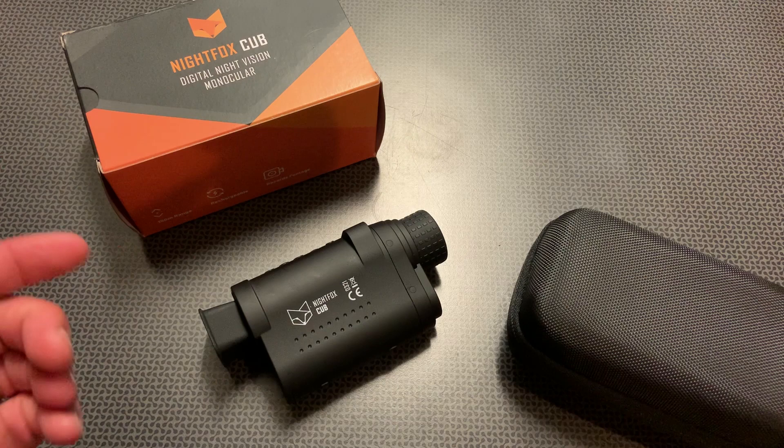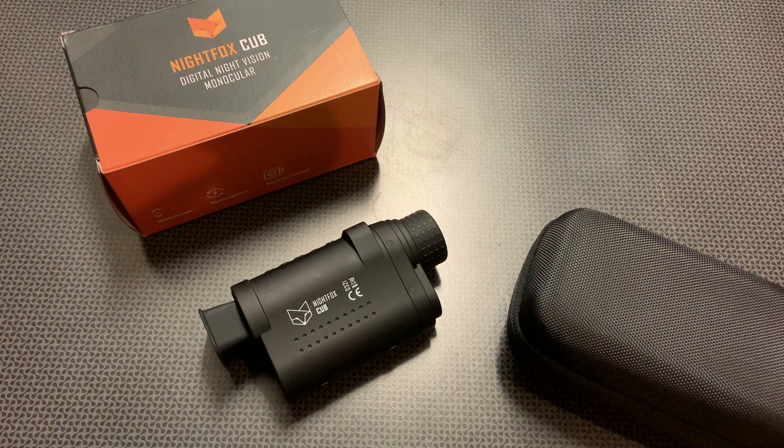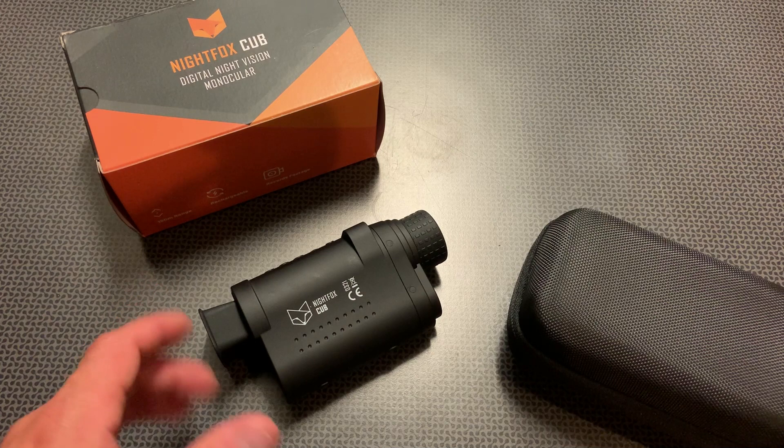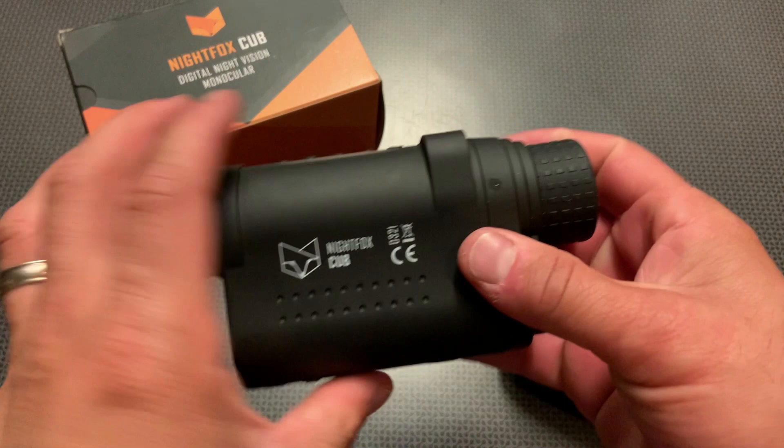The price on this comes in at about $160–$170, but I've got some coupon codes. Right now it's $20 off with a clickable code on the Amazon link in the description below, and Nightfox has also developed a coupon code specifically for my 704 Tactical viewers for 10% off. When all of those codes are together, this comes out to about $135, give or take a few dollars depending on the exact pricing. That also includes free prime shipping, so for $135 this is a really awesome device.